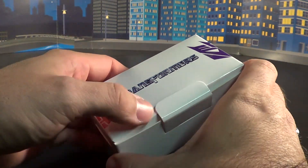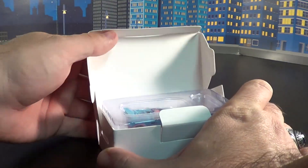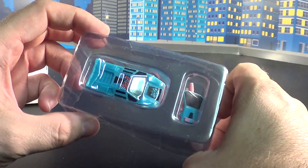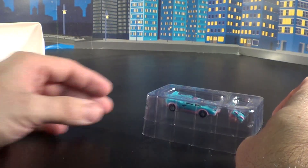It comes in this nice little crate which is handily put together, and whenever you remove him from the packaging, much like Prime, he comes in a nice little tray.